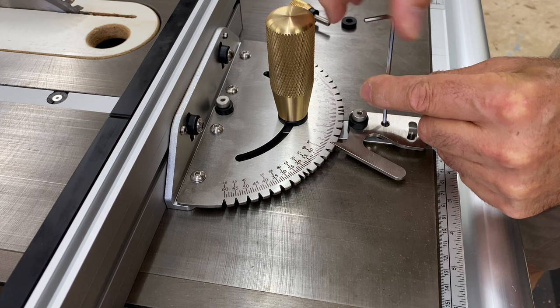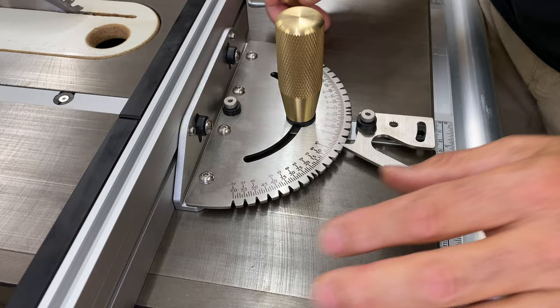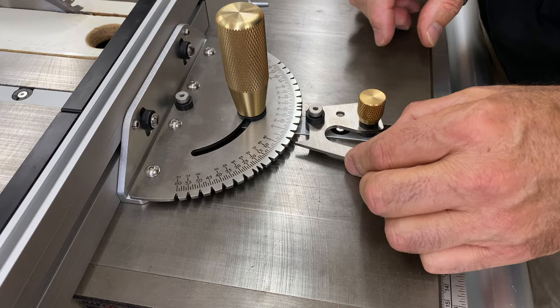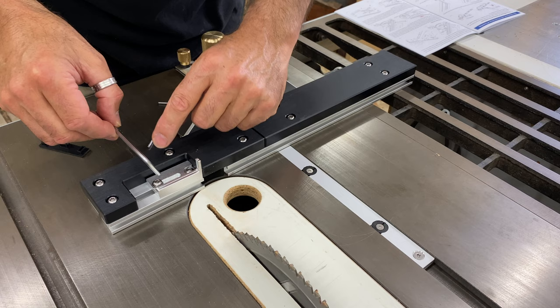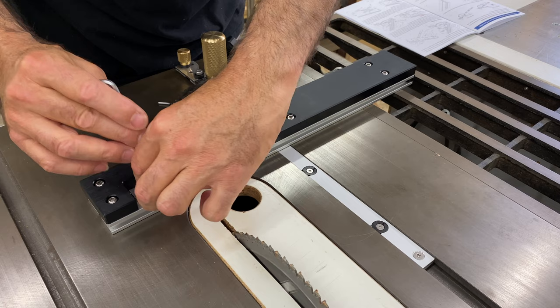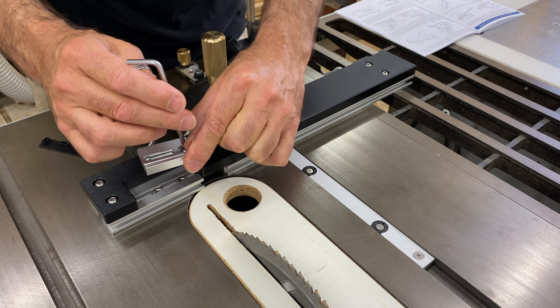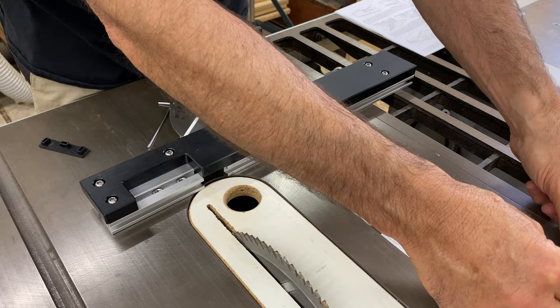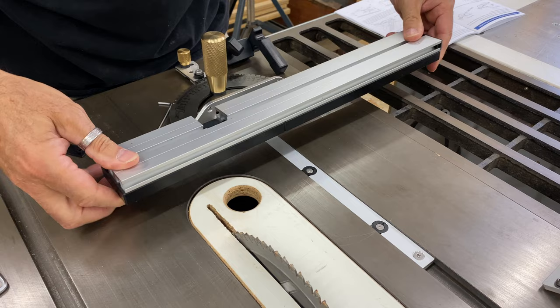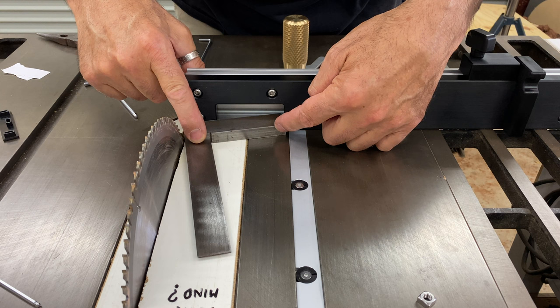My only concern with the expansion rings is that there's not much pressure being exerted on the screws, so it's yet to be seen if they'll loosen over time — if they do, some loctite or thread locker should fix that. I would have also preferred if the locking lever was spring loaded; I think it's a small improvement that would make this mitre gauge even better. To use this mitre gauge as a standard table saw mitre gauge you have to remove the positioning bars used for cutting finger joints or box joints, and there's a large gap left in the fence which would be a problem when cutting small pieces.